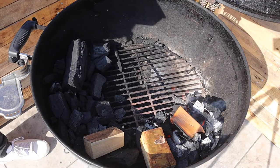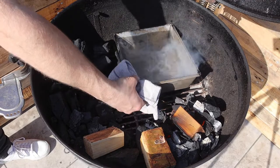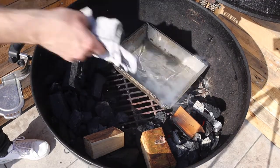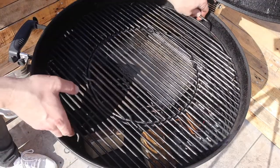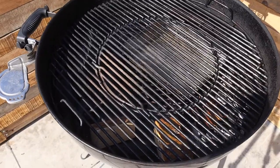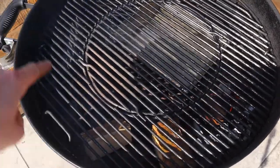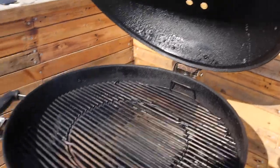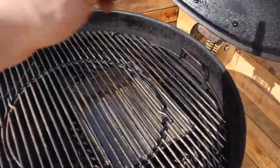My fire is lit and I'm going in with my water tray, then back on with the grate before I shut the lid. My fire is running on this side, and I've positioned the vent on the opposite side — that's going to encourage the smoke to come up, flow over the food, and out through the vent.